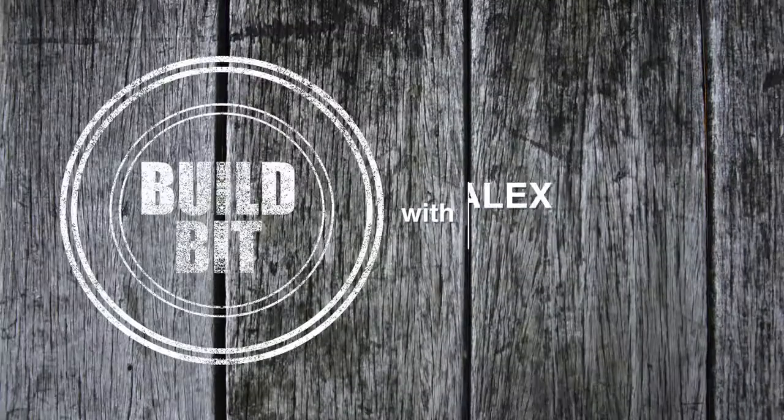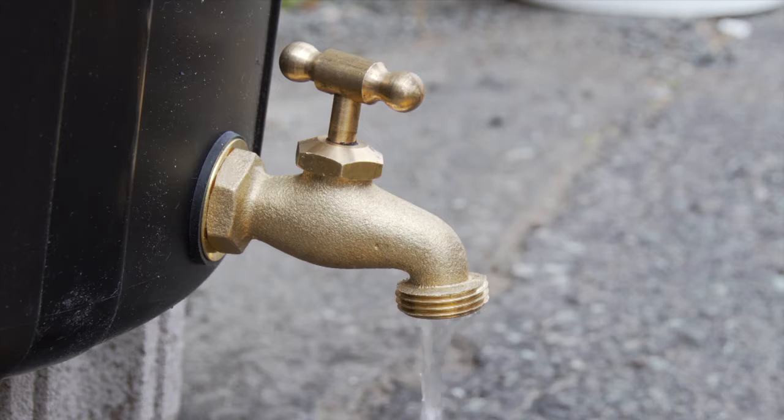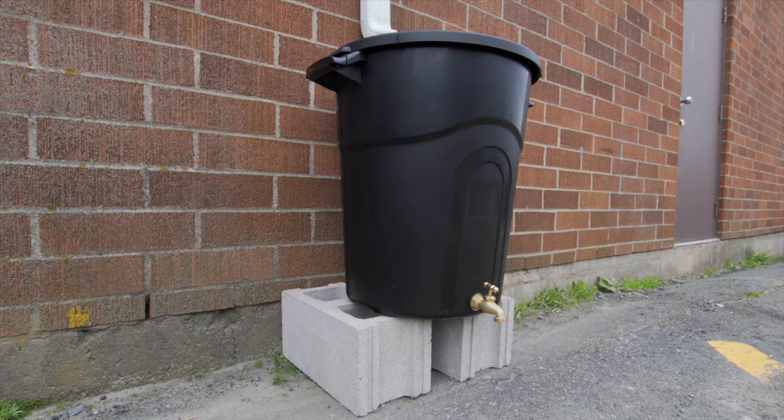Hi, I'm Alex Hader from Eyes for the Job. In this build bit, we're going to get one over on the utility companies by using water that falls from the sky for free. We're making a rain barrel.